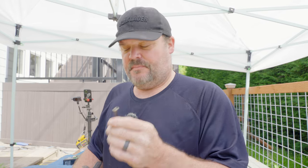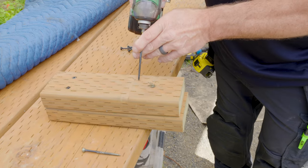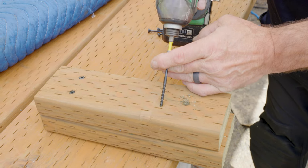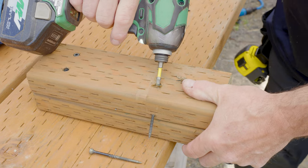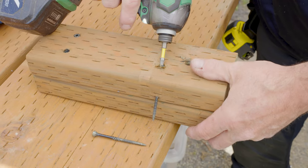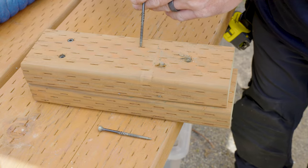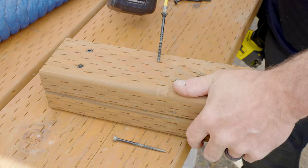I wouldn't reuse that screw — I'd use a new one. But what are the odds you're going to drive something that deep? Usually when I'm driving screws, even on an angle — toe screwing something to a beam — obviously it's not going to go anywhere if there are no threads to grab. But if this was a beam or another joist, it would just keep wanting to go.